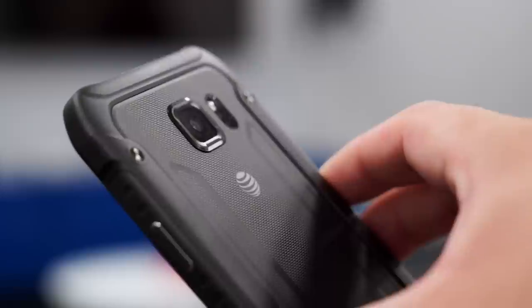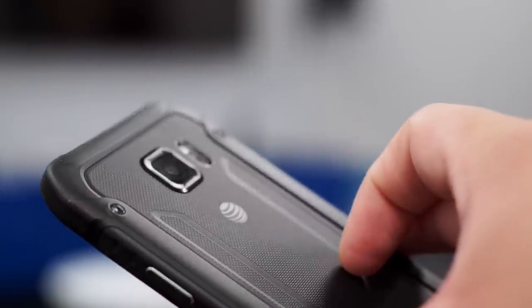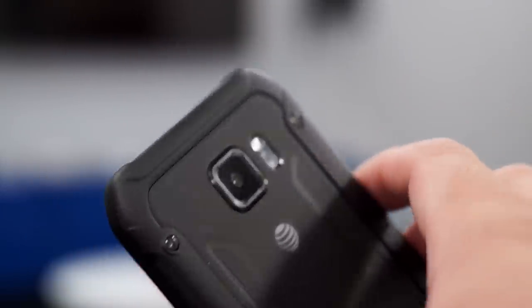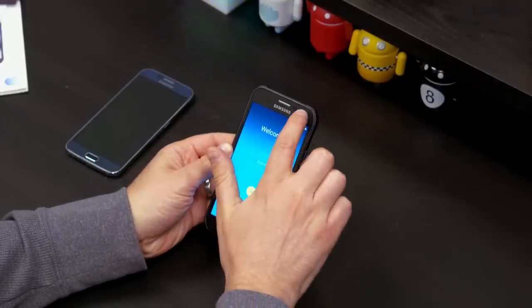It is the nano SIM variety. On the bottom: 3.5mm headset jack, noise cancelling mic. On the back, that is where you're going to find the 16 megapixel camera that can shoot 4K video, the LED flash, and the heart rate sensors. On the front, you've got a 5 megapixel sensor.